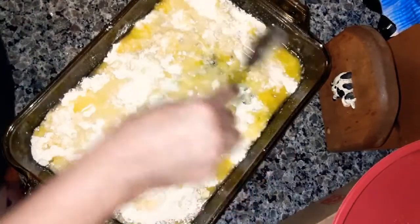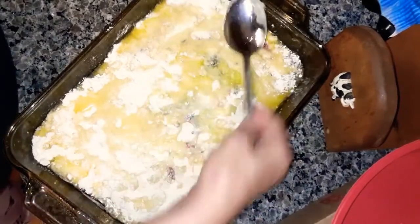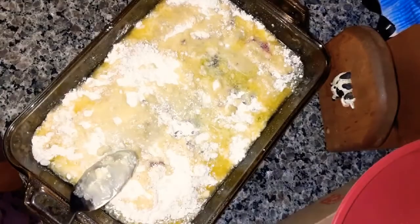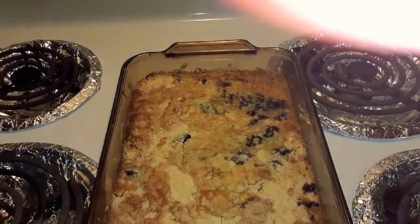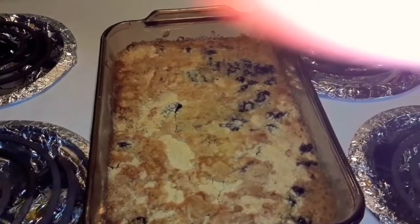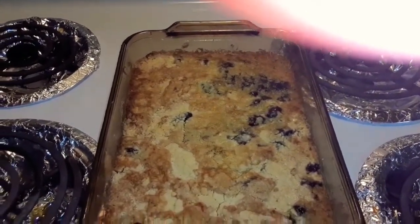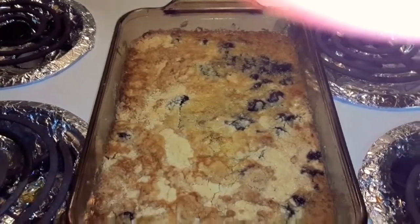Make sure your oven is heating at 350 degrees and you're going to cook this for 35 minutes. It's done, you guys — it took 37 minutes for it to get really good and brown on top. Let it sit for a few minutes and then we'll try it.